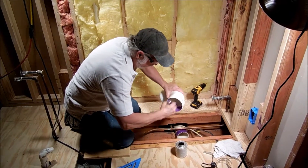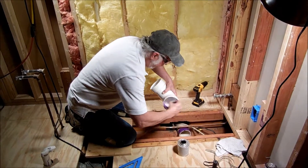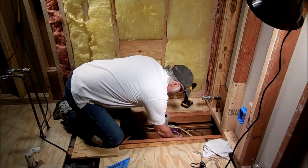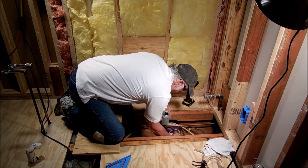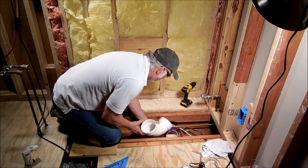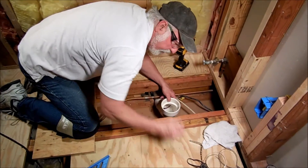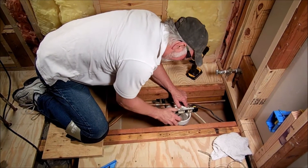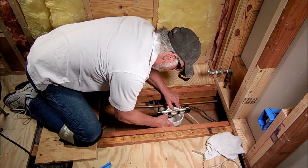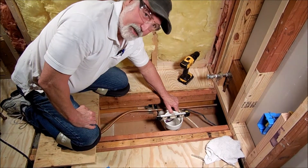We're going to go ahead and fill this thing full of glue. I always like to put a lot on because I'm going to have to do some adjustments on this thing — the more the merrier. That's quite a bit right there. Now we'll put that in. I've already marked this thing once about where it's supposed to be, but I want to double-check with my torpedo level and make sure I've got it where I want it. It's right there — we're right on the money.